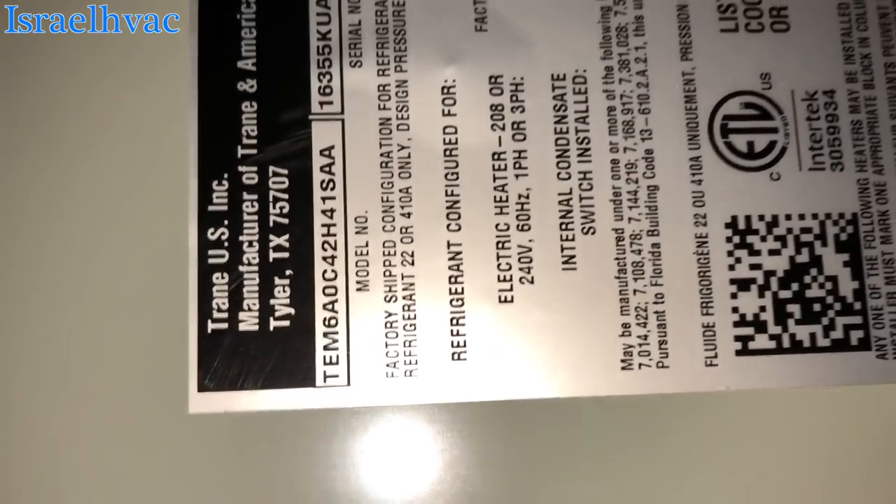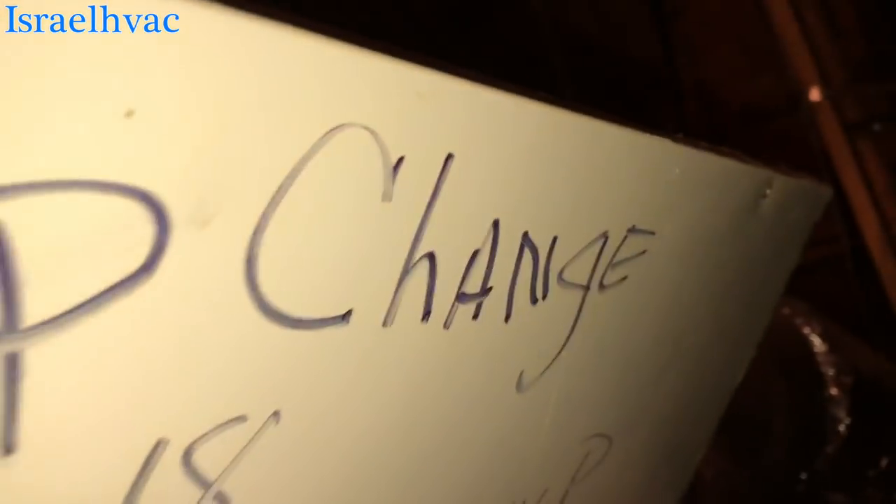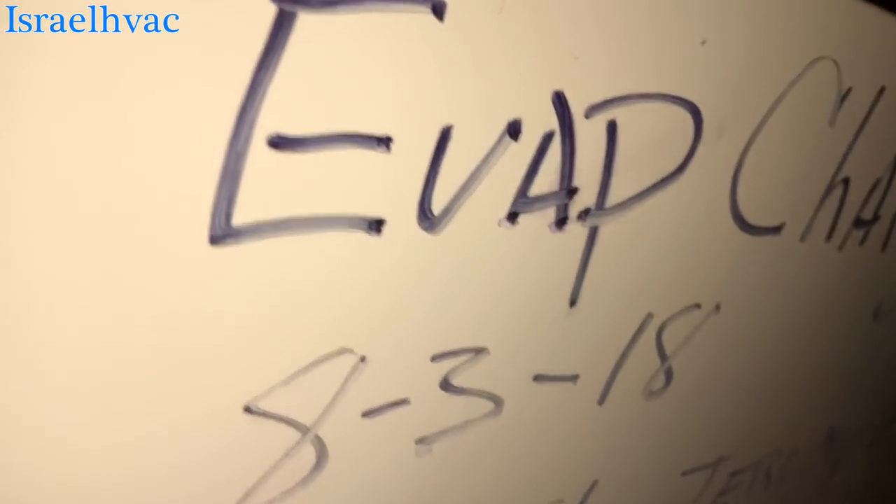Alright guys, we got an American Standard TEM6042. The EVAC was changed about a month ago.